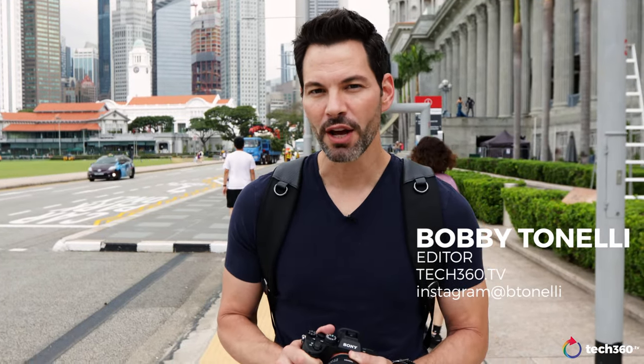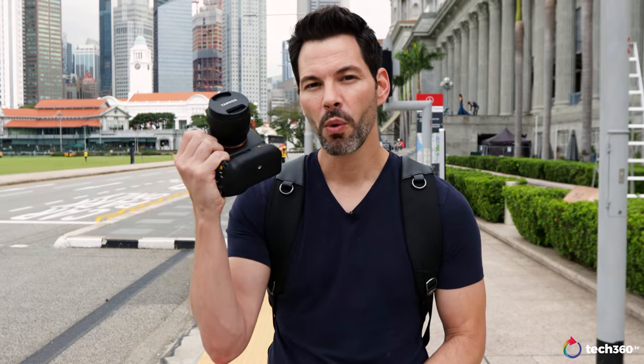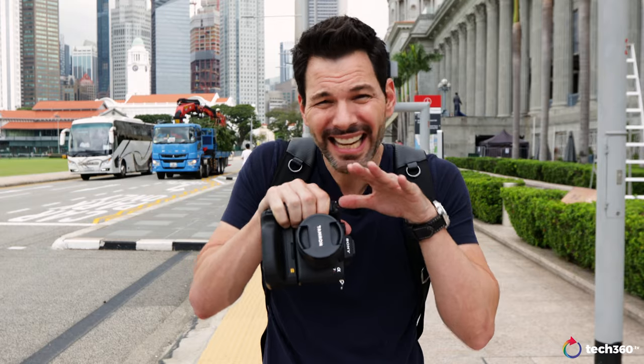Hey everybody, what's going on? We are back talking about two lenses for the FE Mount. You Sony folks out there who want something a little bit less expensive, lightweight, but performs beautifully. Here we are with Tamron with their new 24 F2.8 and 35 F2.8. I do want to let you guys know that we are not sponsored or paid for by anybody for this review. My thoughts, and my thoughts only. Let's talk about the lenses.